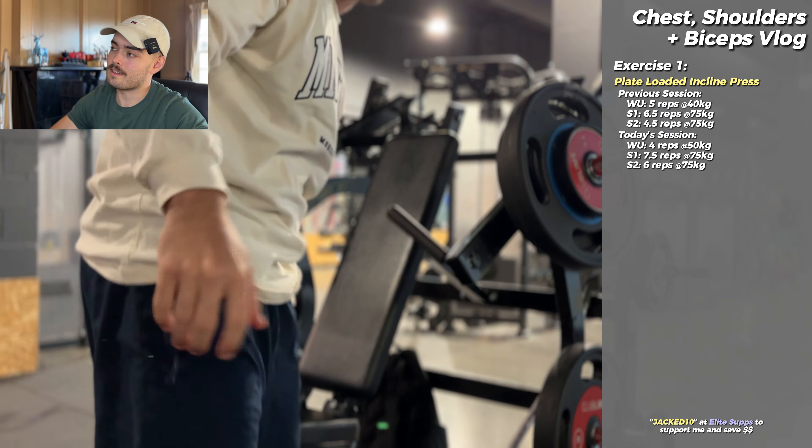Next up we have the plate-loaded shoulder press. I prefer dumbbell — it just feels a lot smoother and I can get an arm path I like. But similar to what I was saying before, because of the knee surgery two months ago I'm still recovering and can't quite kick dumbbells up, so I just have to make do with the machine.